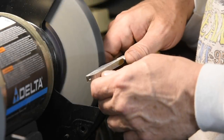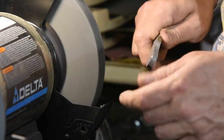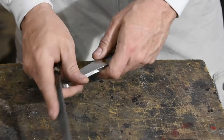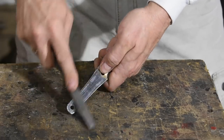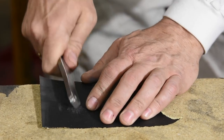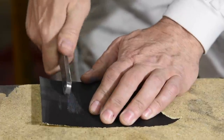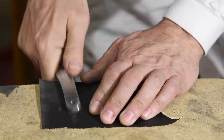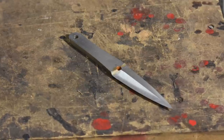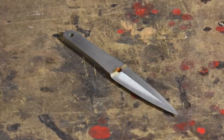Now that the bevels are done, I'll break the edges on the tang to make the blade easier to handle. We're really not going for cosmetics here — I just don't want to cut myself on a sharp edge when throwing the knife. And here's the final result. I'll be cleaning it up a little after heat treat, so that's close enough for rock and roll.